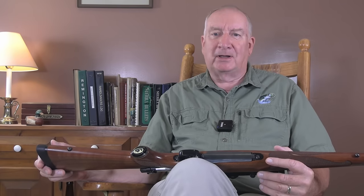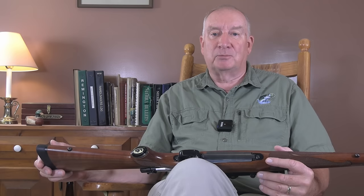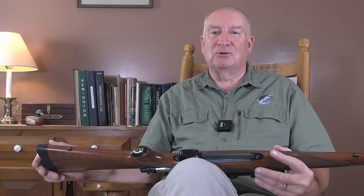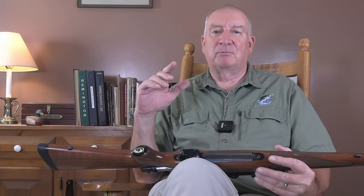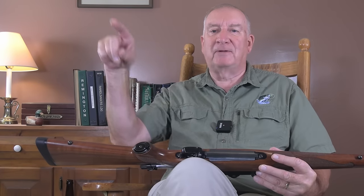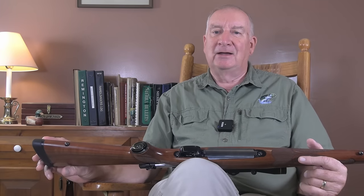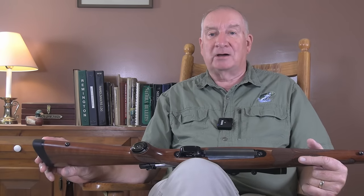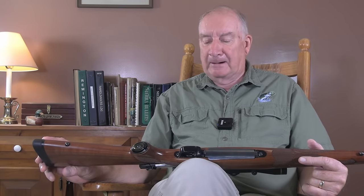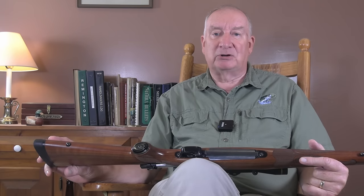I want to get nomenclature straight here. Rifles shoot groups. Shotguns shoot patterns. Please don't write about how your rifle 'patterns' — we don't pattern with rifles unless you're drawing faces on a target because you're a marksman; that's a pattern. Rifles group, shotguns pattern. And how they group is exactly what we're going to be talking about today.